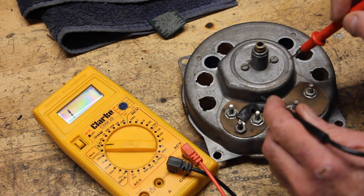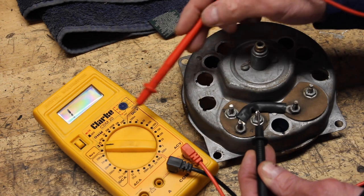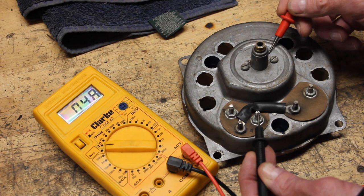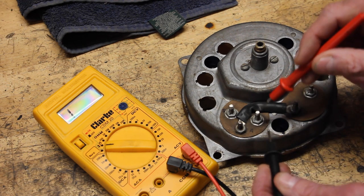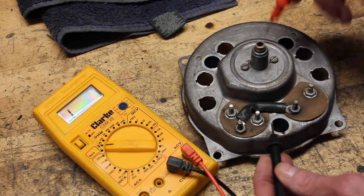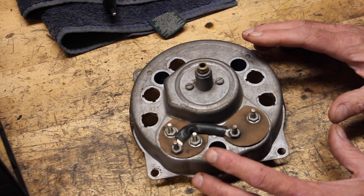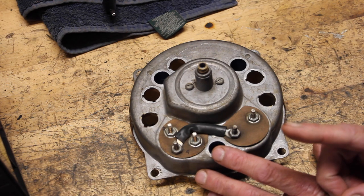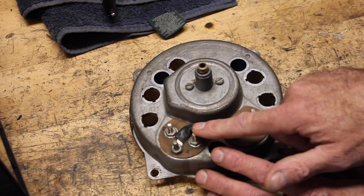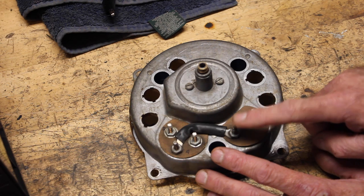Just test it by setting your voltmeter to continuity, putting one connector on the I post and the other somewhere on the metal housing. If you get the chime, you know it's grounded through the speedometer housing. Then you need to make sure the speedometer housing is grounded into your dash, into the body, into the negative post on the battery. Now I'm going to tell you to do the next test at your own risk, because you risk blowing out your fuel gauge or temp gauge if you don't do it correctly or for too long.